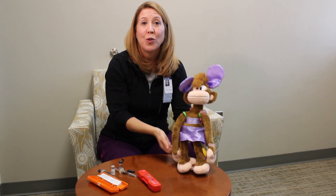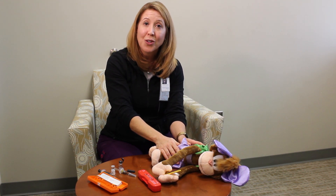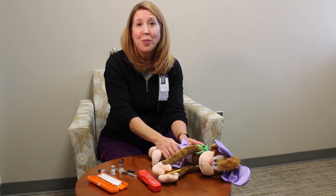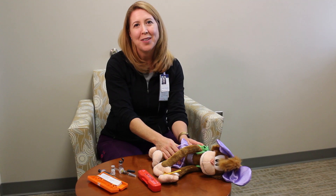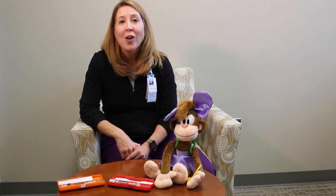Number one side effect for glucagon is going to be nausea and vomiting. So we always want to turn our child on his or her side after the administration of glucagon. And then call for help. Get somebody there to back you up. Call 911. It always helps to have rescue on its way. Glucagon emergency kit should be used any time a child with type 1 diabetes is unconscious or experiencing a hypoglycemic seizure.